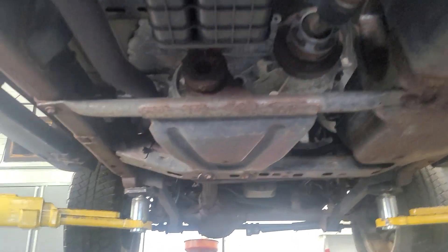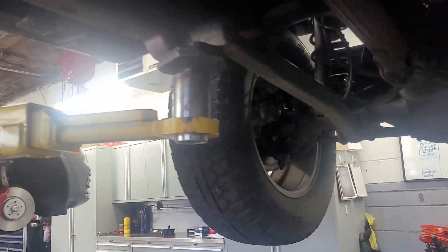We'll actually put a coat of some undercoating on here as well. But as far as the condition goes, it's all surface stuff. Solid.